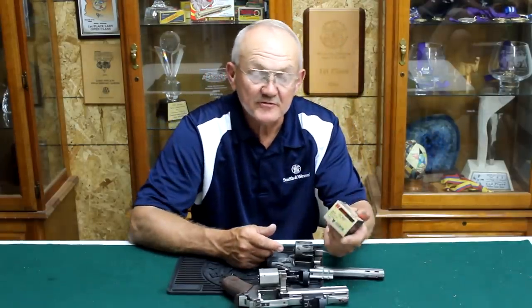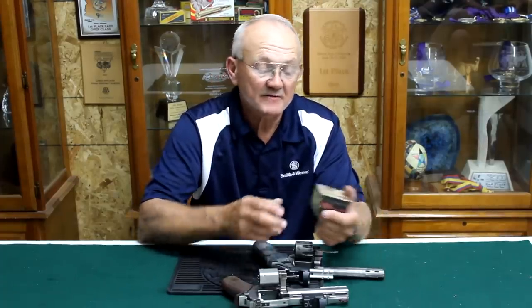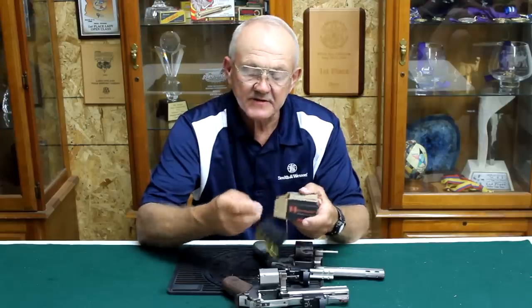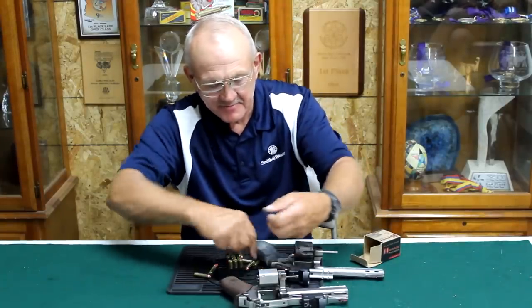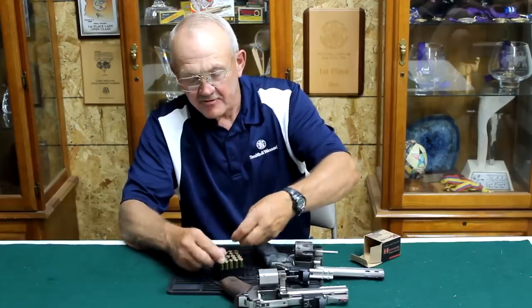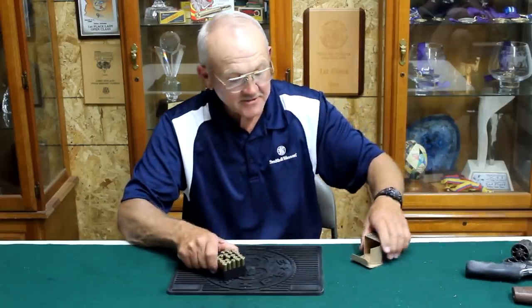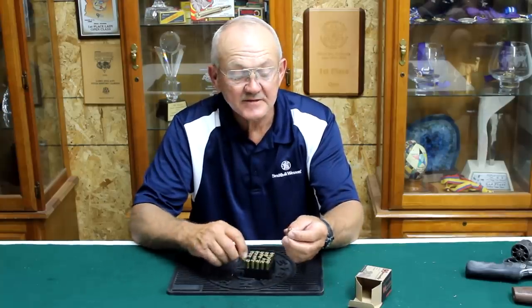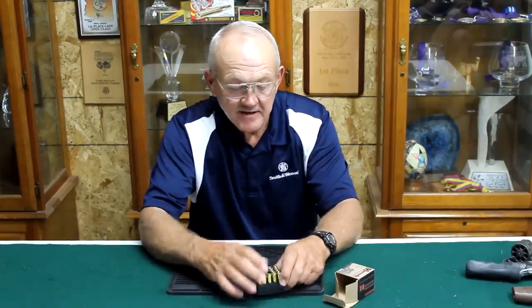For ammunition at the range, we acquired Hornady ammo through Cheaper Than Dirt — it's the 140 grain FTX bullet, a polymer tip spitzer-style bullet. They advertise it at 1440 feet per second. I've shot it previously and it's extremely accurate and powerful, so I'm looking forward to getting the Chiappa out there and giving it a good run.